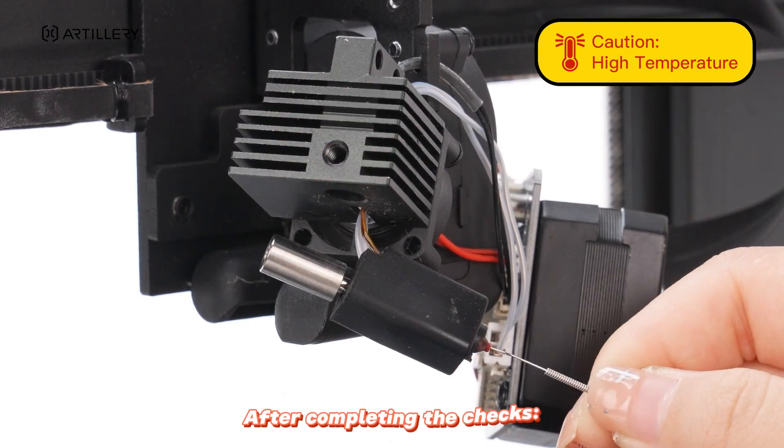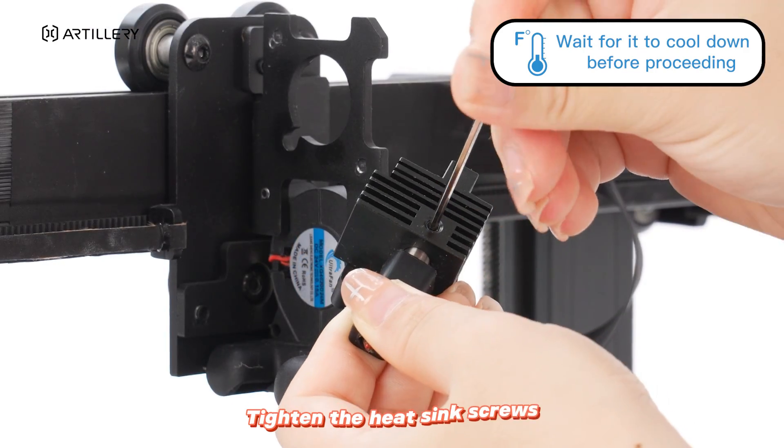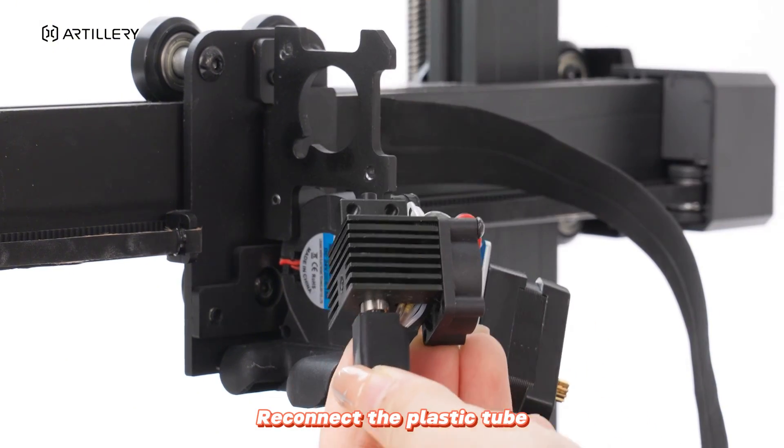After completing the checks, reinsert the nozzle. Tighten the heat sink screws. Reconnect the plastic tube.